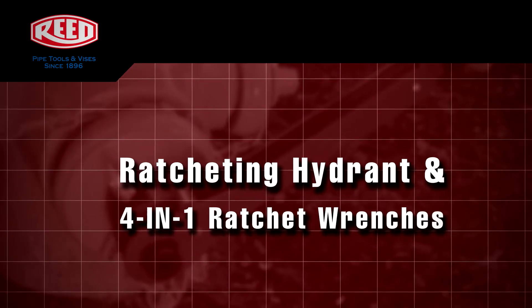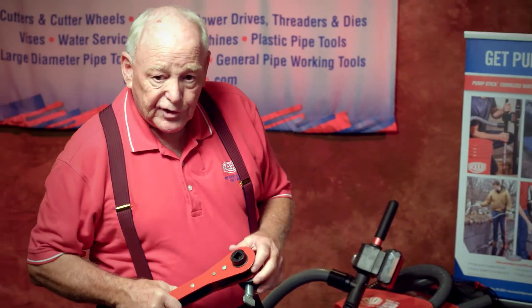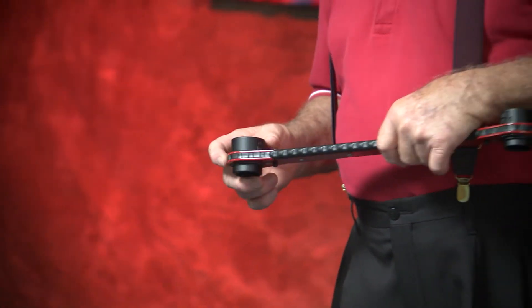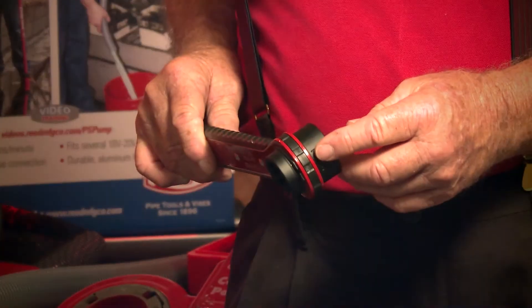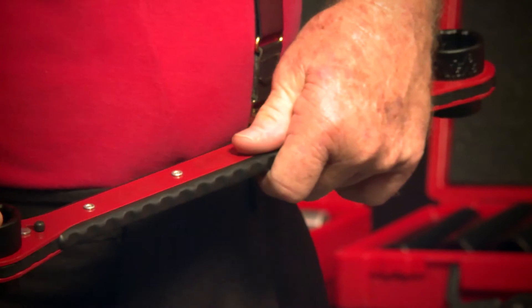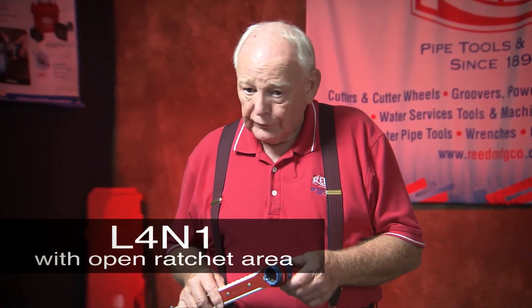The next item is our heavy-duty hydrant wrench with the ratcheting system. This is an excellent product — everyone who has purchased it raves about it. You're not going to bend this. We've also done an upgrade on our 4-in-1 wrench, which we now call the 4-in-1 XP. We put a protective cover on it so you don't get dirt in there. An important factor in using your Reed tools is cleaning and lubing — it only takes a few seconds to keep your tools working easier.